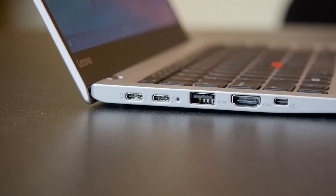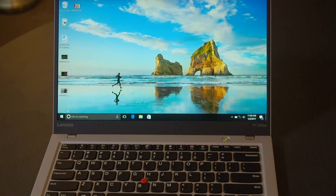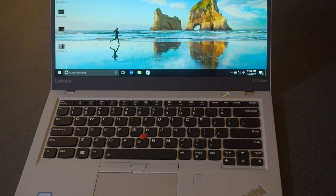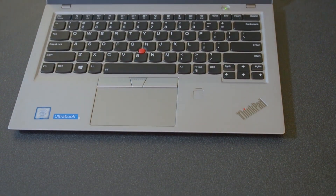Lenovo has opted to include the new USB-C and Thunderbolt 3 ports. These are fully reversible new USB ports and they're also how you will charge this laptop.